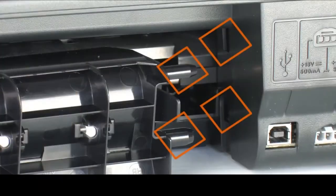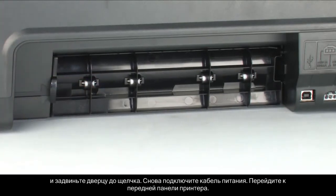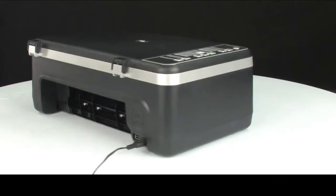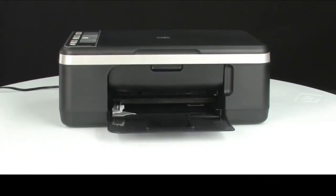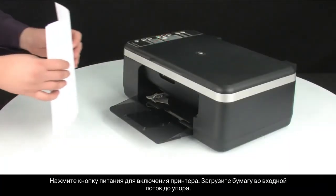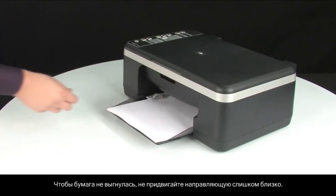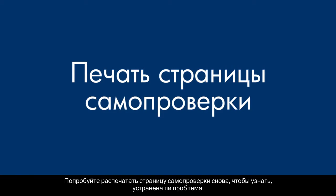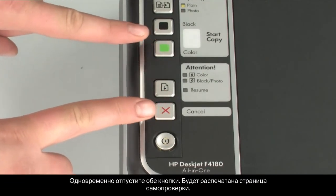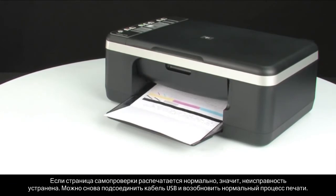Re-attach the rear access door. Gently push the tabs on the right-hand side of the rear access door into the appropriate slots on the printer and push the door forward until it snaps into place. Reconnect the power cord. Go to the front. Press the power button to turn on the printer. Load paper into the input tray until it stops. Slide the paper width guide inward until it stops at the edge of the paper. Do not push the guide in so tightly that it starts to bend the paper. Try printing a self-test page again. On the control panel, press and hold the cancel button, then press the start color copy button. Release both buttons at the same time. The self-test page prints. If the self-test page prints successfully, the issue is resolved. You can reconnect the USB cable and resume printing as normal.